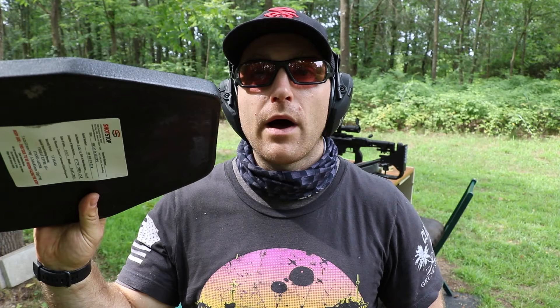We have a Level 3+ plate from ShotStop - this is an all-polyethylene plate. We'll strap this to our clay briefcase at approximately 45 feet, which is the NIJ testing distance. They figure if it stops at 45 feet and the back face signature is acceptable, any real-world engagement of a caliber like this at five, six, seven, eight-plus yards is going to stop that round.